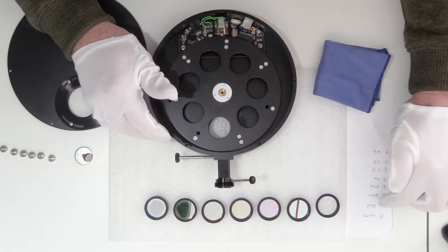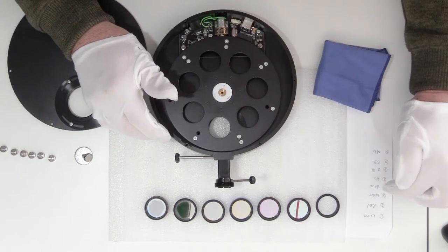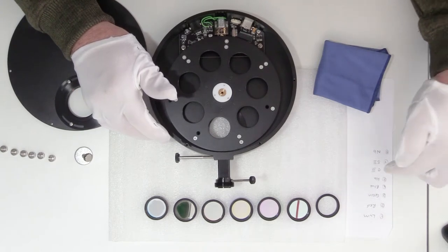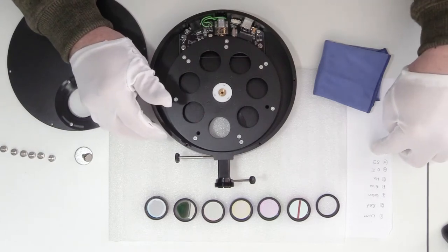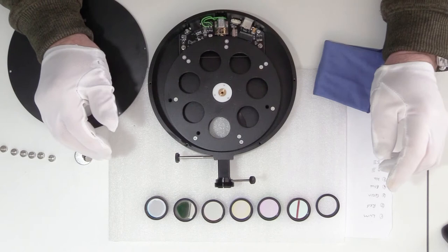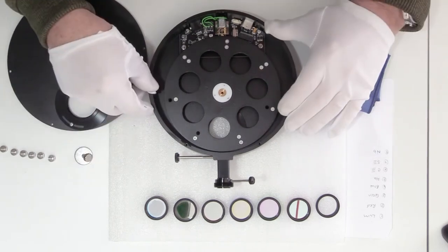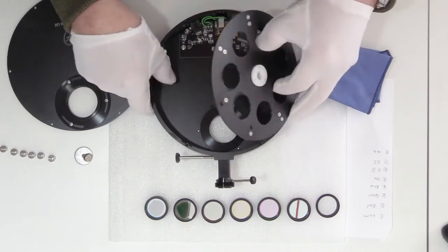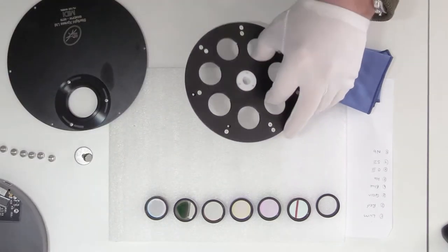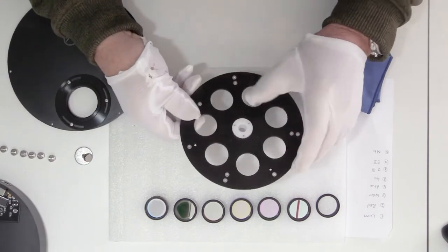We've laid them out, and the good idea is to mark down what order you're going to put them in the wheel. So we're going to go LRGB — Luminance, Red, Green, Blue — HA, O3, S2. We did have eight in the last wheel; we've only got seven in this one, so we're going to leave one out. So all we need to do is pull out the wheel, put that to one side, and install our filters in the correct order.